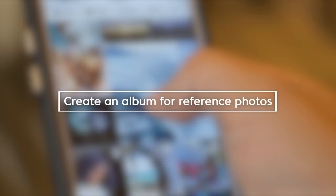If you have a way to organize your photos on your phone, create an album specifically for reference photos, so you can drag and drop those photos that you're excited about and want to get back to. This can really speed things up when you're making that decision.